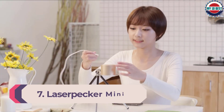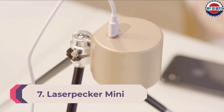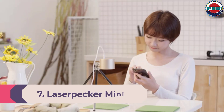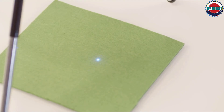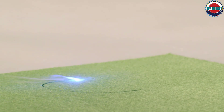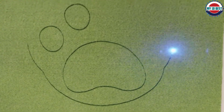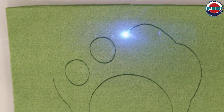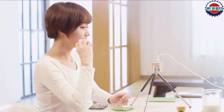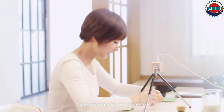Number 7: Laserpecker Mini Desktop Laser Engraver. Similar to the above but stripped back and limited in its capabilities, the Laserpecker Mini Desktop Laser Engraver is a miniature laser cutter you can fit right on your computer desk, and it's still a handy machine to have. It's also portable enough to bring with you should you want to do some creative work away from home. Just connect the engraver to your phone or tablet via Bluetooth and you can transfer your designs to wood, felt, and corrugated paper, among other light materials.